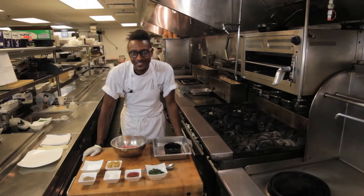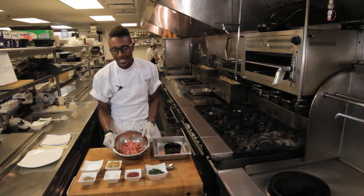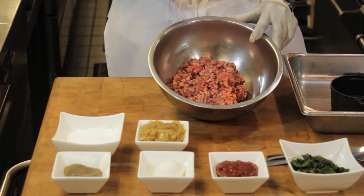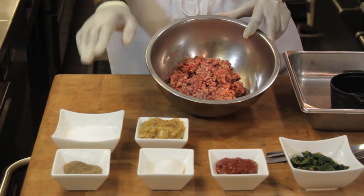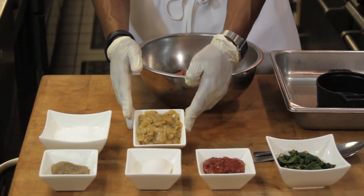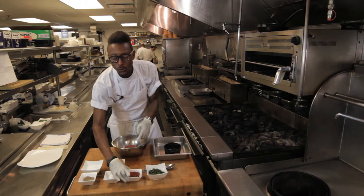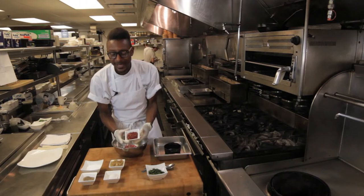We'll start with our ingredients. Some 80 to 20 percent fat fresh all-natural ground beef — be sure to talk to your butcher and get something all-natural. Salt, pepper, some onions that we've caramelized with just a little bit of olive oil, an egg for richness, and gochujang, which is a Korean pepper paste.